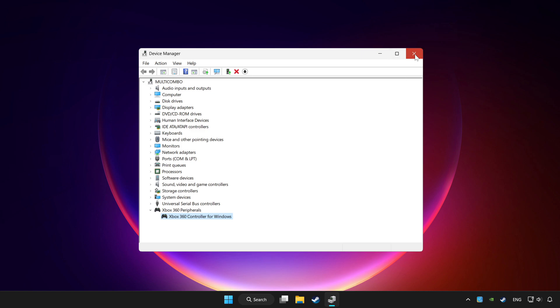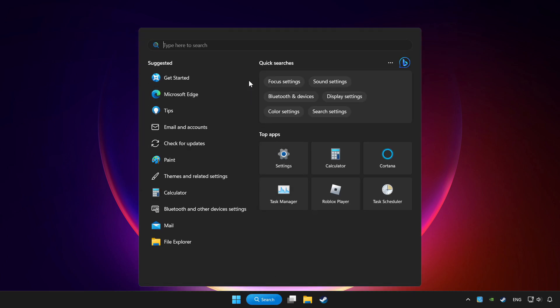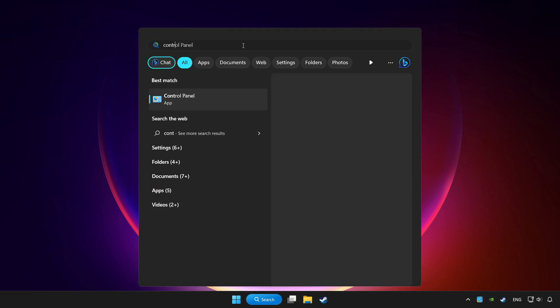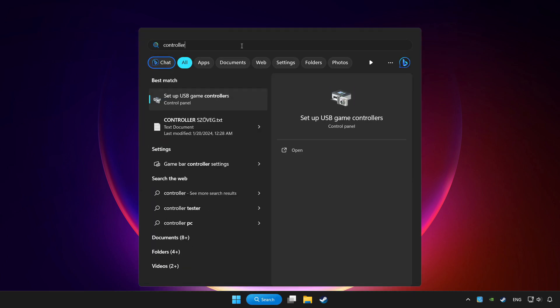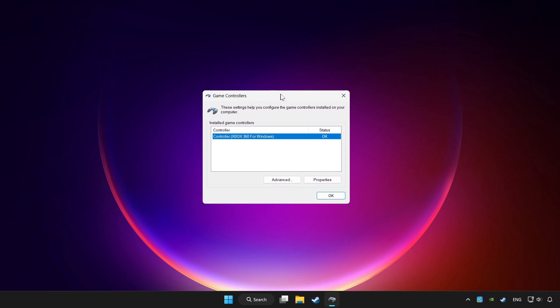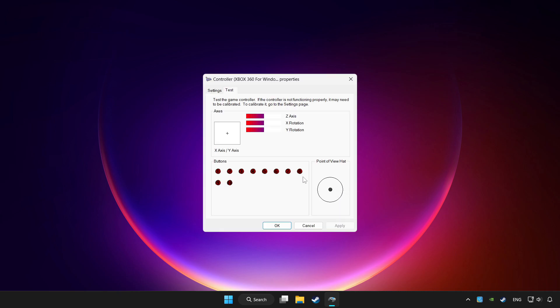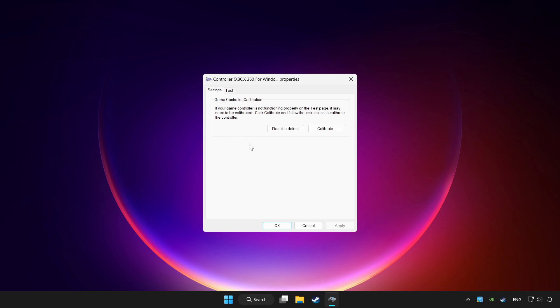Close Device Manager. Click the search bar and type controller. Click Setup USB Game Controllers. Click Properties, then go to Settings. Click Reset to Default.